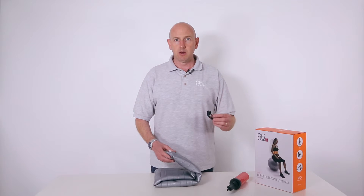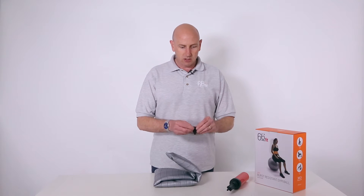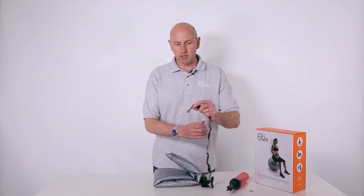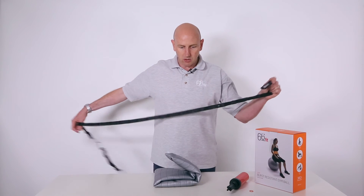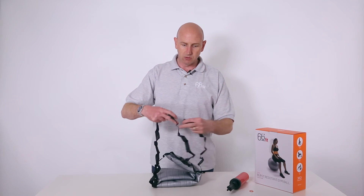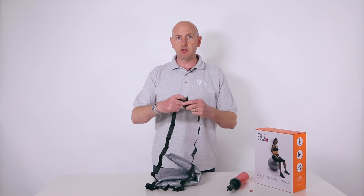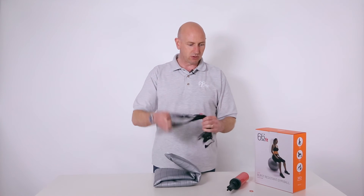Alternatively, this product actually comes with a tape measure. Once the ball is inflated, you undo the tape measure and wrap it round from the plug, going around the whole circumference of the gym ball so it meets the other end, and then you will know that you've got the ball up to the actual required height.